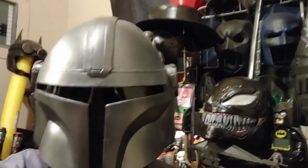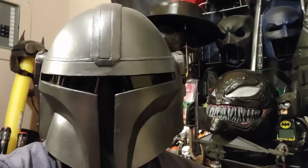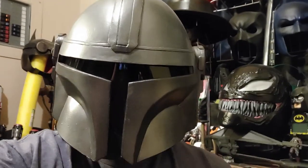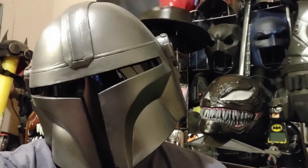Today on the channel I'll be continuing my Mandalorian cosplay by attaching the plates to the pants, finishing the back plate, and mounting my rocket pack. Without further rambling, let's get right into the video.